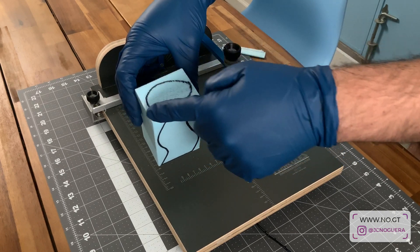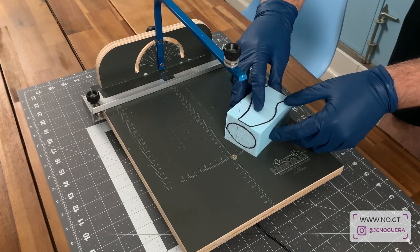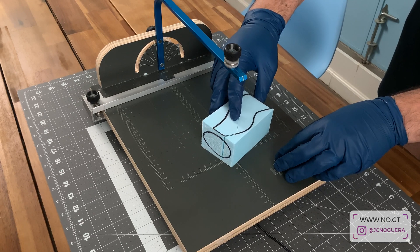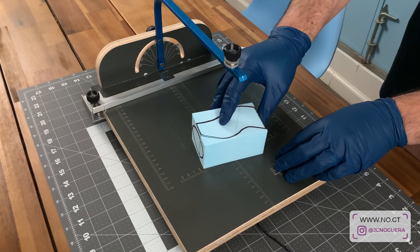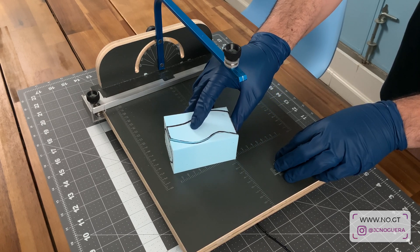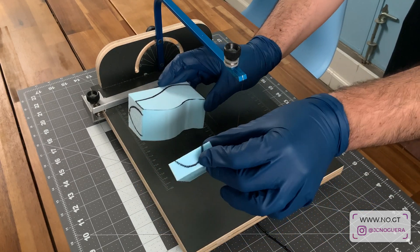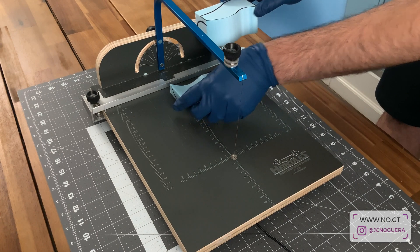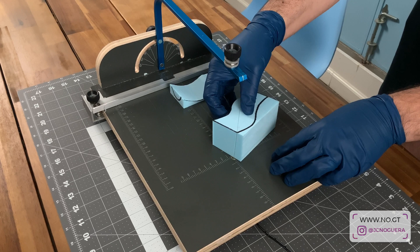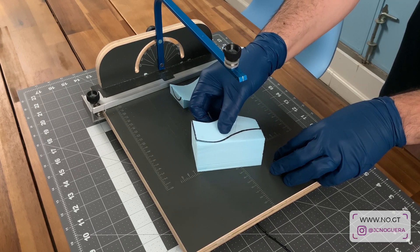I've traced both the side view and the top view of the part I want to cut onto my piece of foam and I'm going to freehand cut these lines. I'm starting with the side profile, following my line. I've traced the part to be slightly larger than the final result because I need to give myself some space for shaping and roughing up with the rasp and sandpaper. I cut one side and I'm saving that piece — it'll be useful in a second — then I cut the second profile with moderate pressure, very smoothly in a single motion.